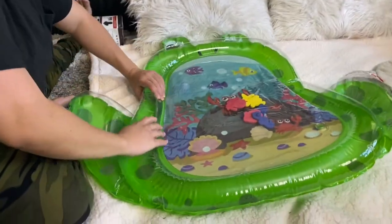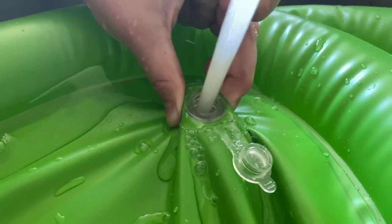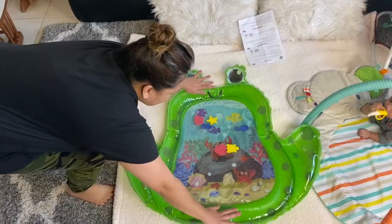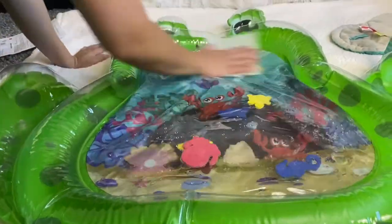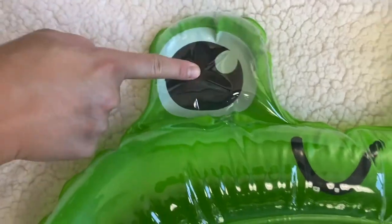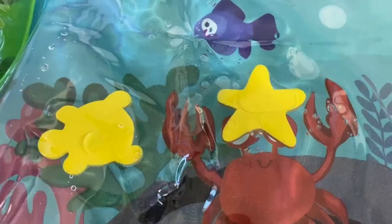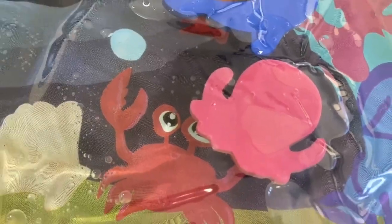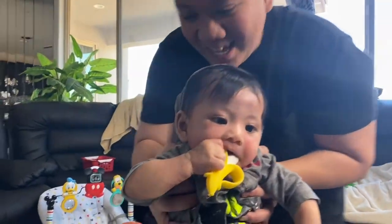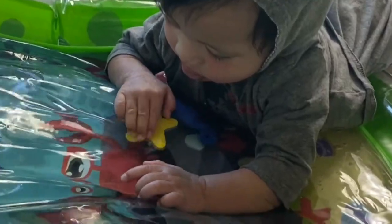You can see it's inflated now. We're gonna put the water in the hole. Now let's get our baby. Wow, look — Rexen, go inside! You like it?